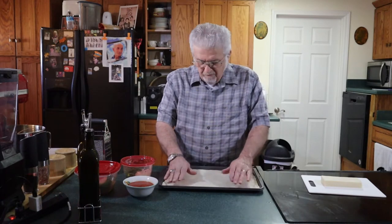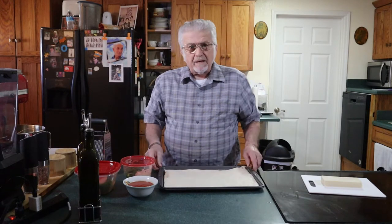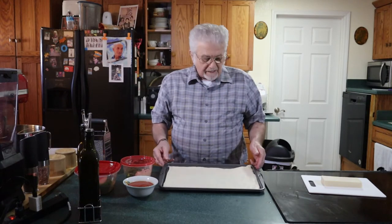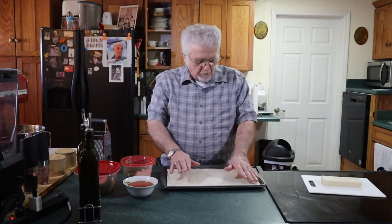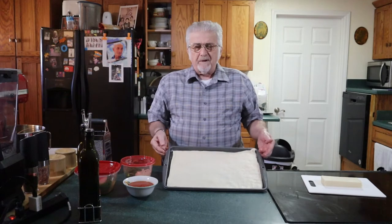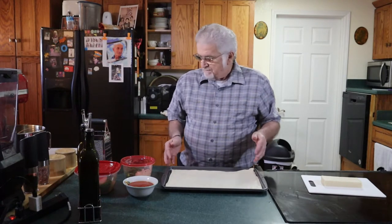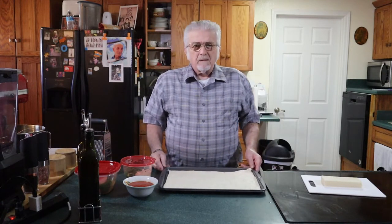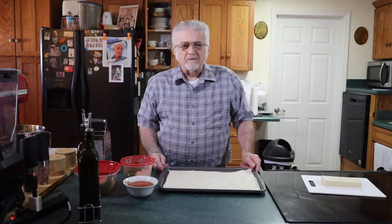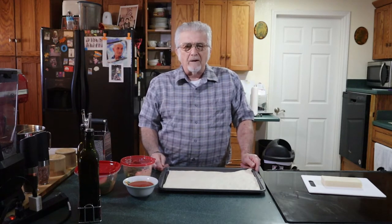You just put it in your lightly greased, non-stick baking sheet. You just lightly oil it with olive oil. You press it out to fit in the pan. This is a 10 by 15 inch baking pan, which we're going to pre-bake in a 425-degree oven for six to eight minutes before we add our toppings.